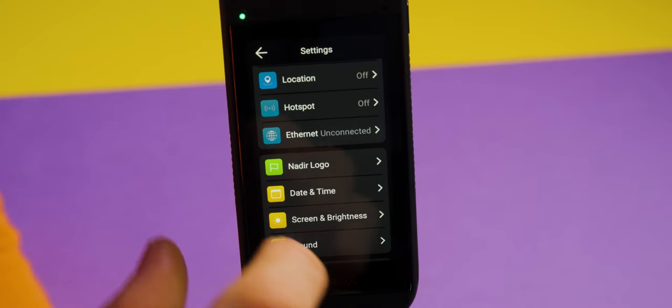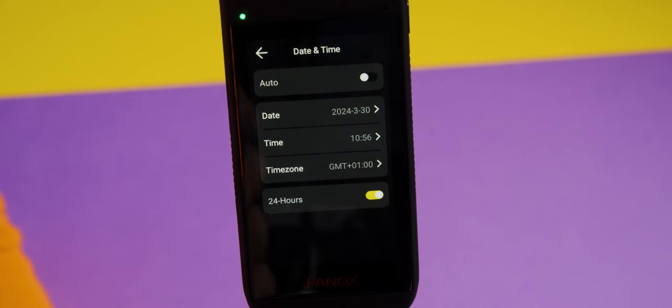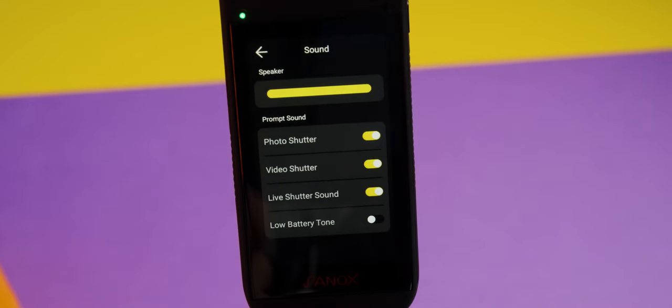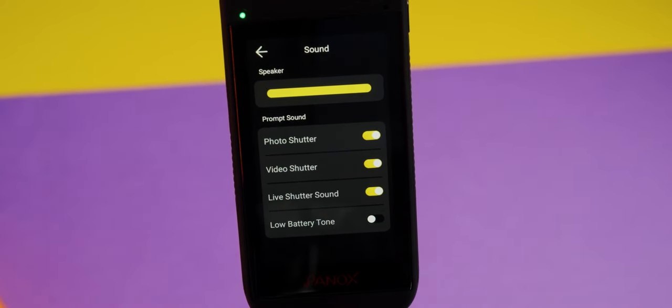I also want to change the date and time — you can select auto, but mine was wrong so I set it manually and also set up my time zone. Scrolling down, you can check the sound settings to adjust the loudness of the speakers and select which sounds you want, like the photo shutter or video shutter.